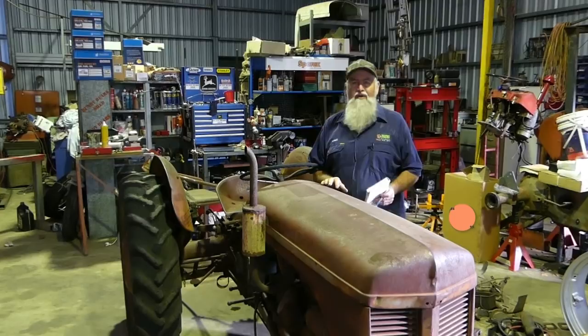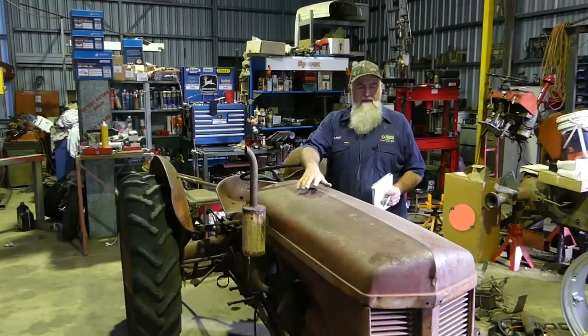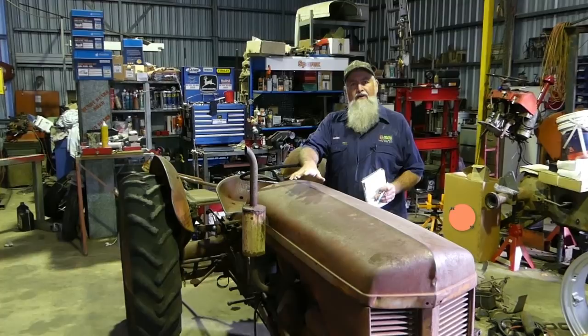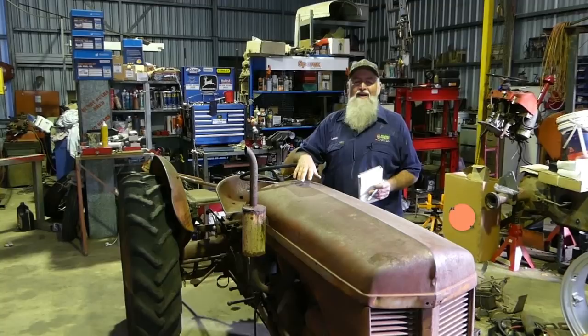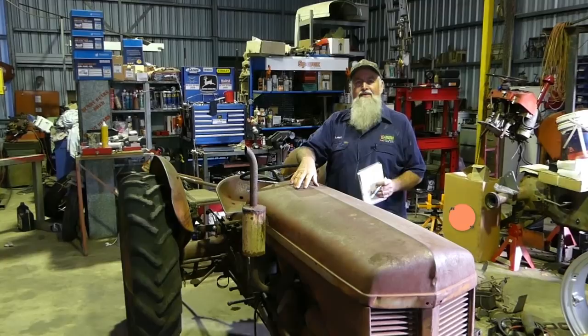G'day YouTube, my name's Lance and welcome to Bundy Bear Shed. We're going to start a new series today. We've had a little TEA 20 that I did a deal on a little while ago and we know the engine's crook in it. The father I got it off - we just did a swap. I swapped him an old seized farm tractor, rusty old thing, and he wanted some parts off that. So we did a swap and I ended up with this really original, straight little TEA 20.